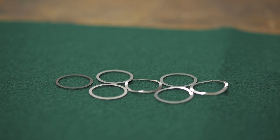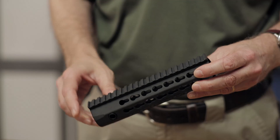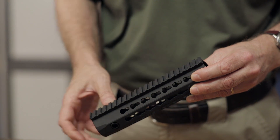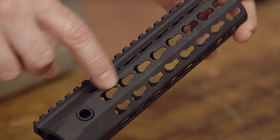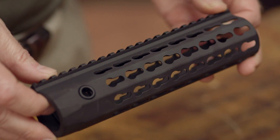It comes with a complete shim set to allow precise timing of the forend. A full-length picatinny rail along the top gives plenty of space for mounting sights, optics, and other accessories, and the rest of the handguard features rows of key mod slots to accept key mod rails and accessories.